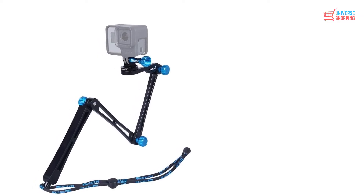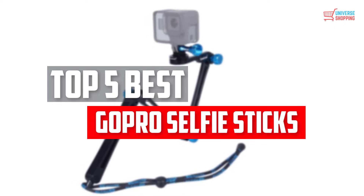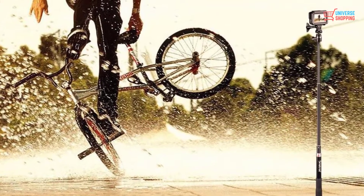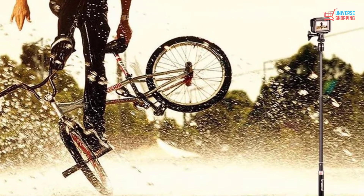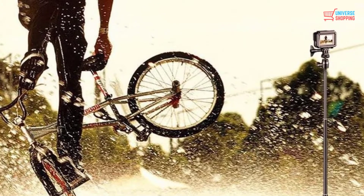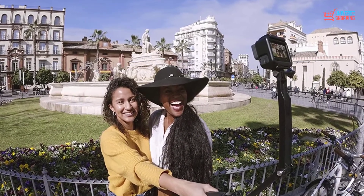In this video we will look at the top 5 best GoPro selfie sticks available on the market today. We made this list based on our personal opinion, hours of research, and customer reviews. We've considered their quality, durability, features, and more. If you want more information and updated pricing on the products mentioned, check the links in the description box below.